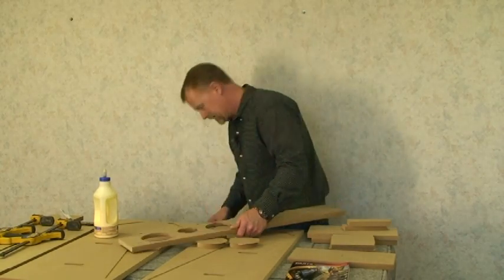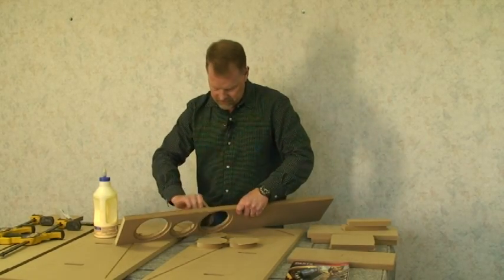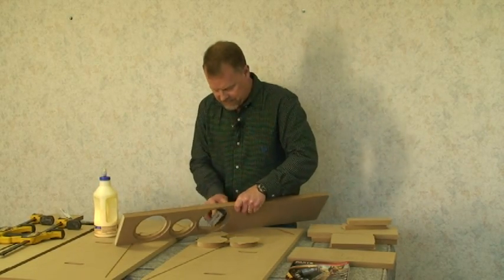To finish it off a little bit better, I'll take a little sanding pad here and just kind of knock the edges off a little bit.